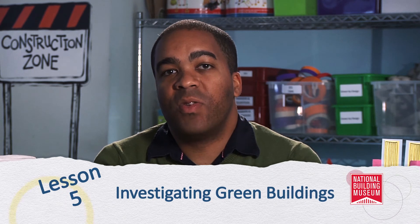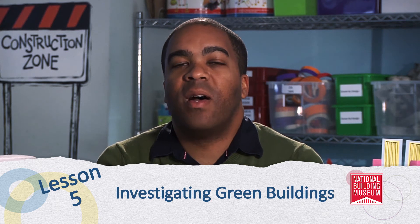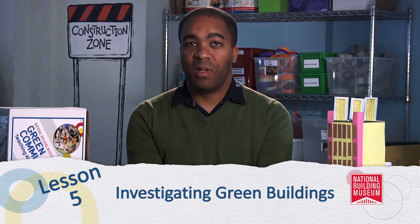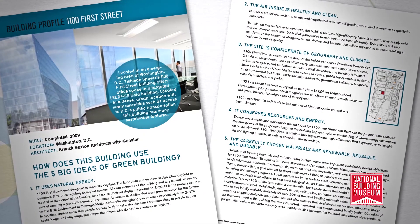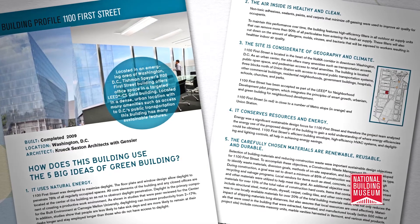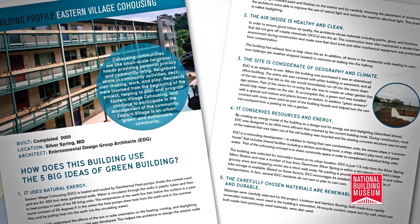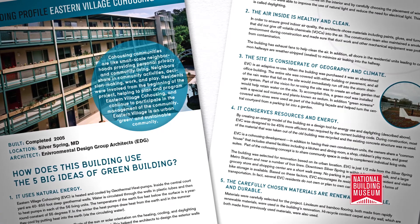Lesson five will have the students transition from the investigation of citywide issues to concentrate on individual structures. You will introduce the five big ideas of green building as students explore the exemplary green buildings featured on the green building cards. The purpose of the cards is to provide students with exposure to a range of architectural styles and uses while showing how each building illustrates different ways to implement these green ideas. This lesson will provide the foundation for lesson six as they design and construct their own model green buildings.